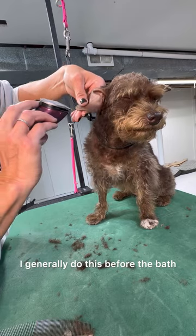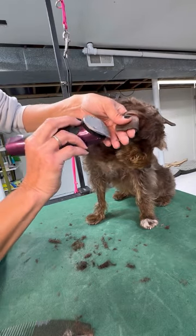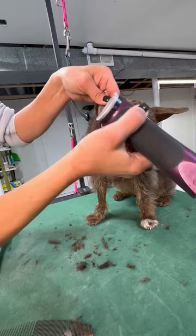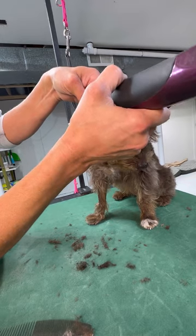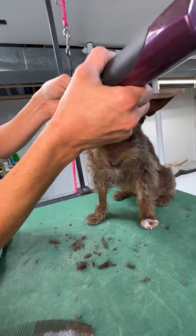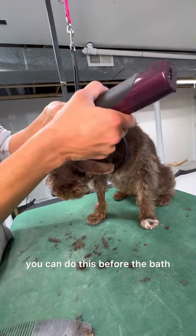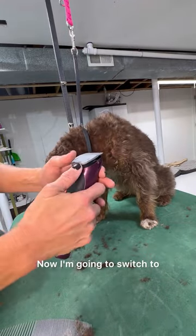I generally do this before the bath and then I'll tidy it again after the bath, because it's so hard to get all the dust and dander and dirt that builds up right against a dog's ear leather. So when you have a breed or an owner who wants extremely short ears, do this before the bath and you'll get those ear edges nice and clean.